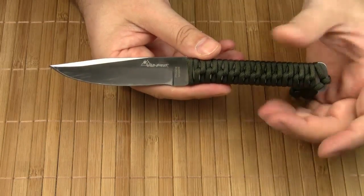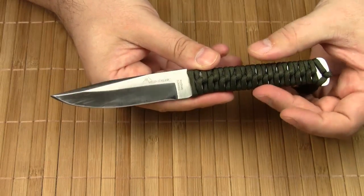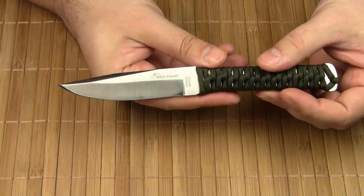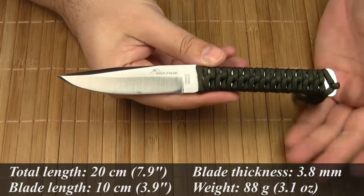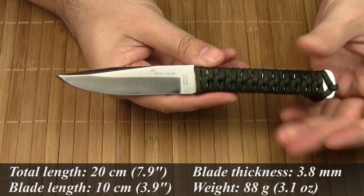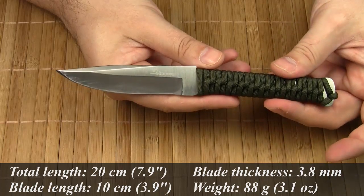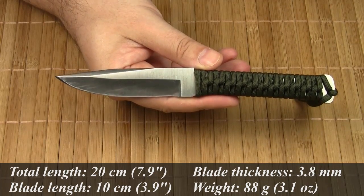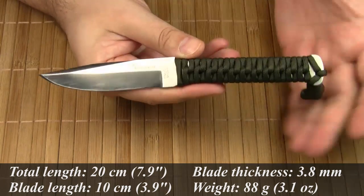Right off the bat, this fixed blade is a fantastic knife. It comes with a rather narrow blade, which means it is fairly lightweight and doesn't take up much space. The weight comes in at 88 grams. The blade steel is Sandvik 12C27, the well-known stainless steel from Sweden. In my opinion an excellent choice of steel for a survival knife, because it doesn't take much effort to sharpen it and it holds an edge pretty well.